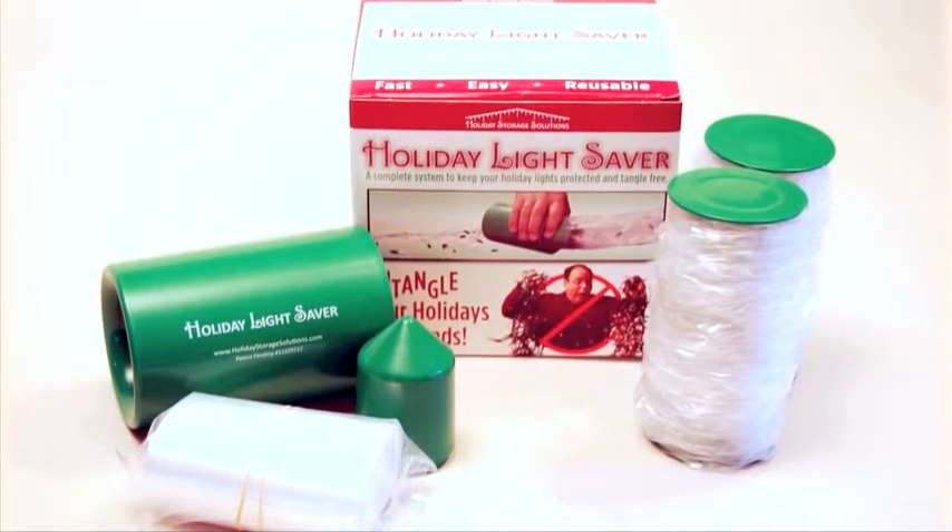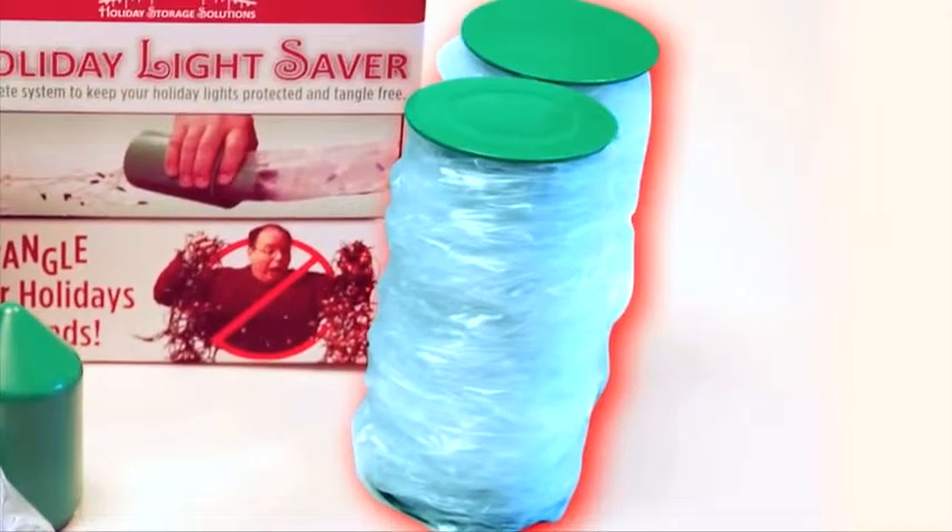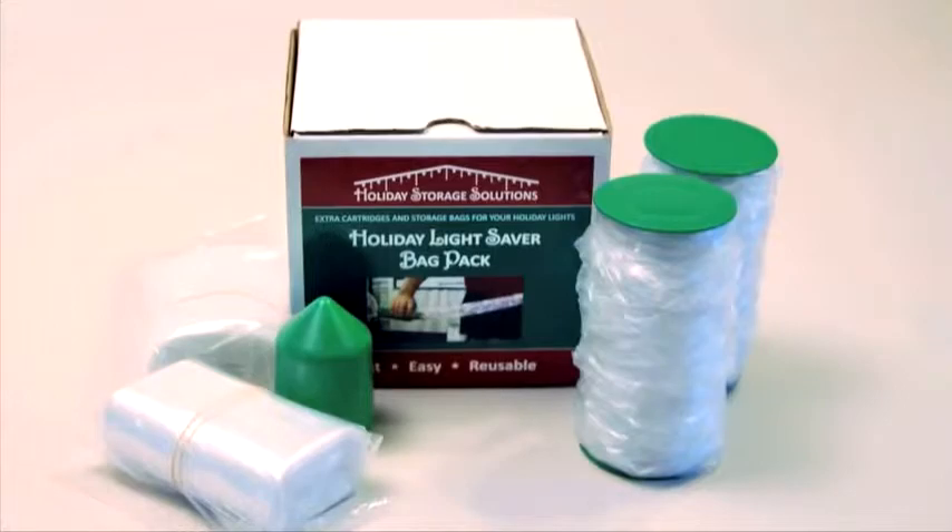The patented, one-of-a-kind holiday lightsaber kit comes complete with a lightsaber cylinder and a reloading cone, two preloaded cartridges, and 100 feet of reusable plastic sleeves. And extra bags and cartridges are always available.